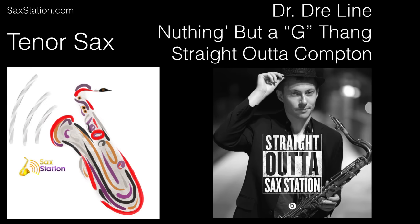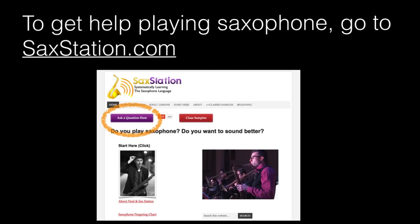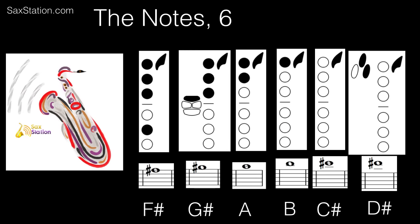I saw the movie Straight Outta Compton the other night. There's quite a bit of cool music in that movie. I thought one line in particular might go well on saxophone. There are six notes in the line — try to figure out what order they go in and the rhythm.